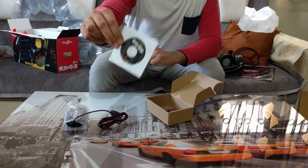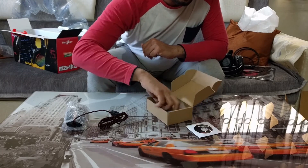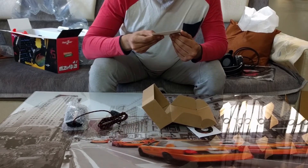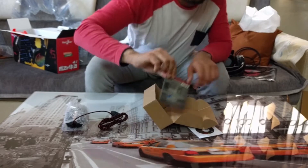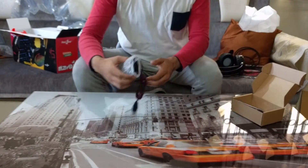Inside the mouse box is a CD and a quick start guide to get you through the software and control the setup of the mouse and all sorts of stuff like that.